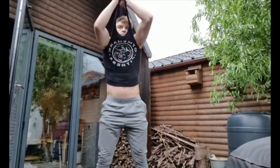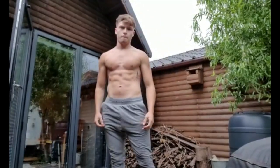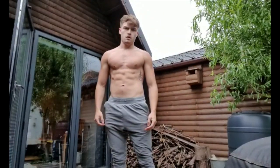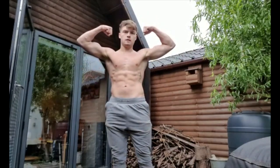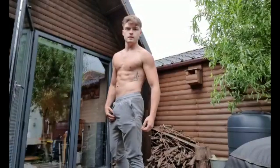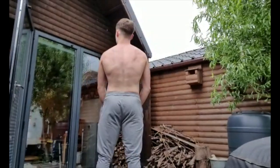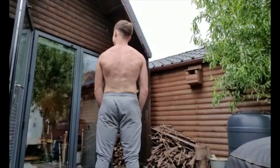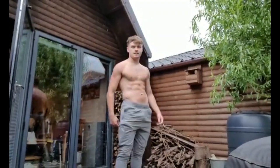Here is a little physique update. I haven't shown my physique on this channel yet. This is me on my cut at the minute — I'm currently weighing 75 to 76 kilos. My goal is to really try and get those lower abs showing a little bit more. Here is the back view as well. That is my physique update.